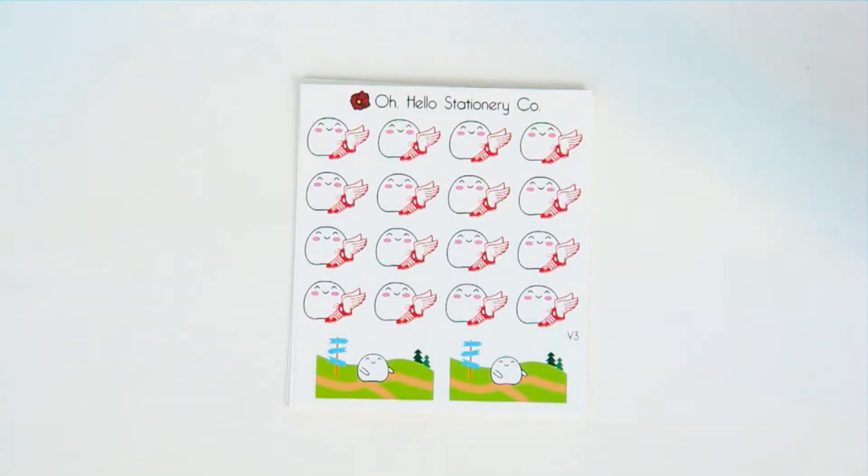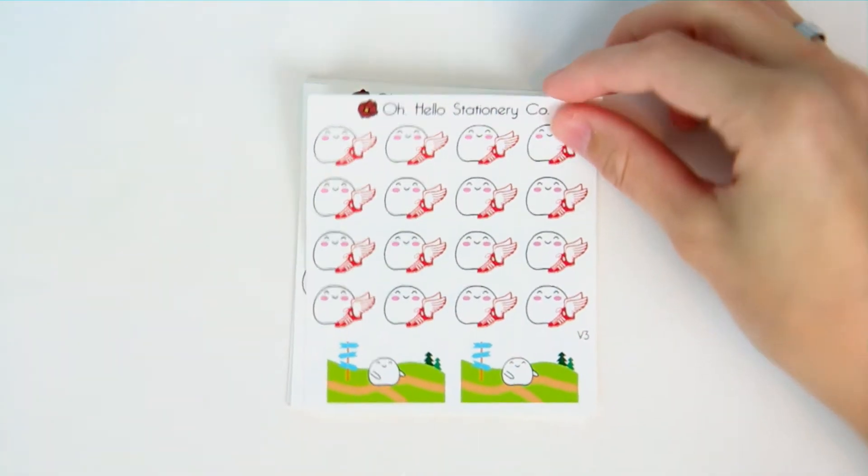Next up we have cross country. There was a fan who really wanted them, so I made sure to make them for her. But they're available for everyone if you want to grab one of these.